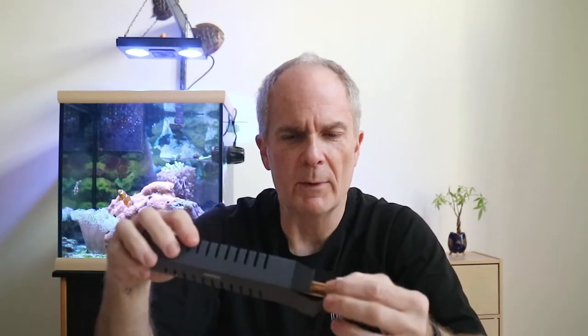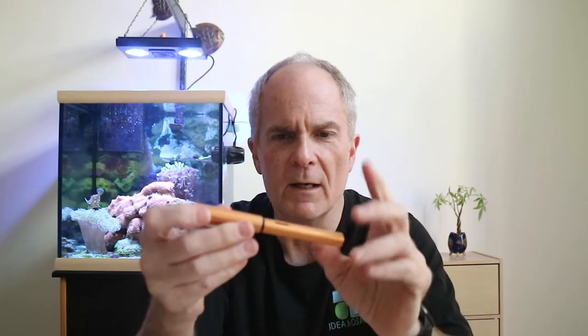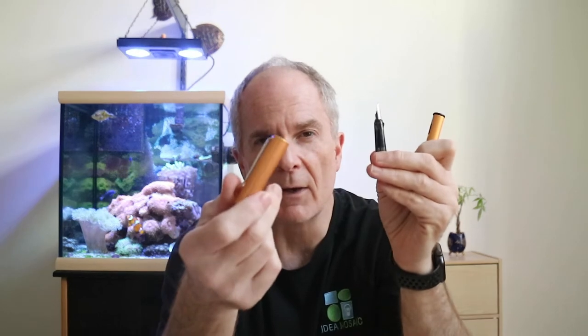Let's go ahead and open up this Lamy All Star Bronze and see what we have. It's a nice color — very bronzy, not too vibrant, not too orangey. A lot of times bronze is more of an orange color, but I think this is very nice. It's got the nice clip Lamy is known for on their All Star, with an anodized aluminum casing on the top and bottom. It did come with an ink cartridge.